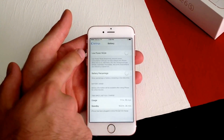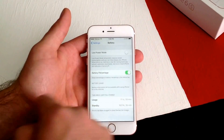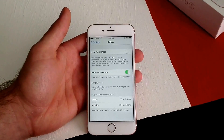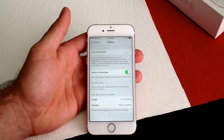Once you select that, there is Low Power Mode and Battery Percentage. Go ahead and turn on Battery Percentage, and as you can see in the top right hand corner it shows the amount of battery life remaining. As the phone dies that number will get smaller, and if you charge it that number will go up.